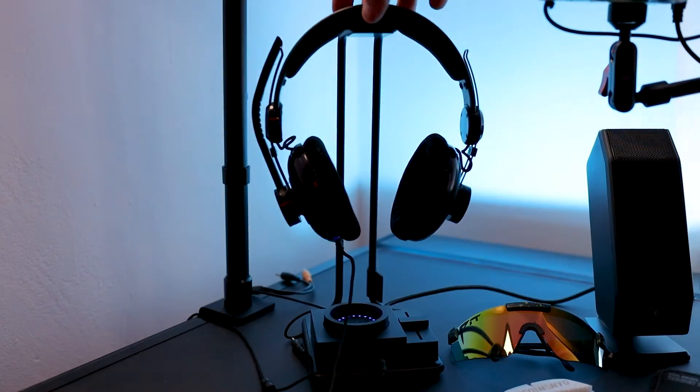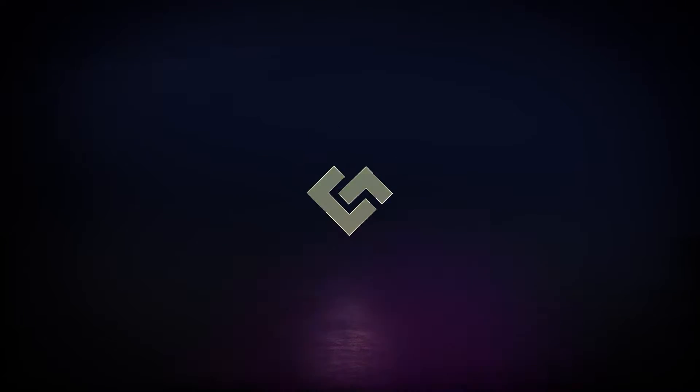A lot of the time when people use computers, they go back and forth between headphones and speakers, and it can be kind of an annoying process to switch your outputs whenever you do that. Well, NZXT has come out with now one of my favorite devices that helps simplify that whole process and make it as easy as just picking up your headphones.